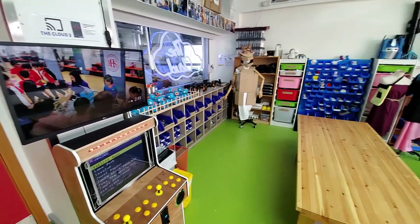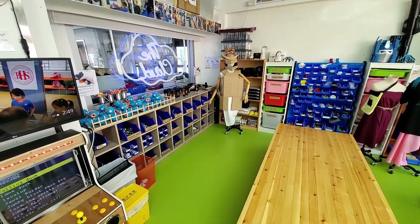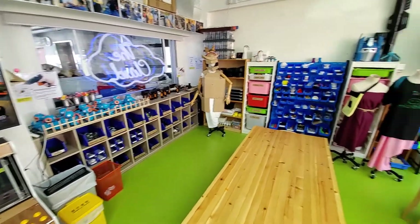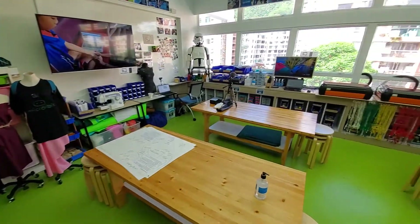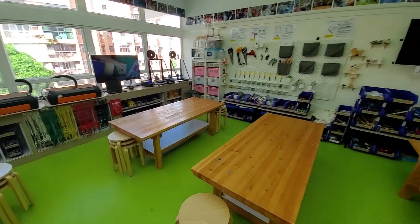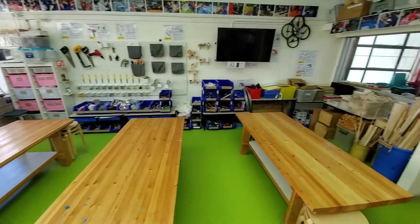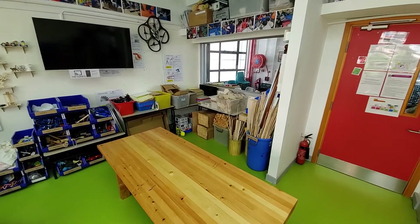This is a quick makerspace tour for the new school year. Going around the room, it's a similar setup but a little bit different than last year - a few new things and different ways we want to use the space this year.